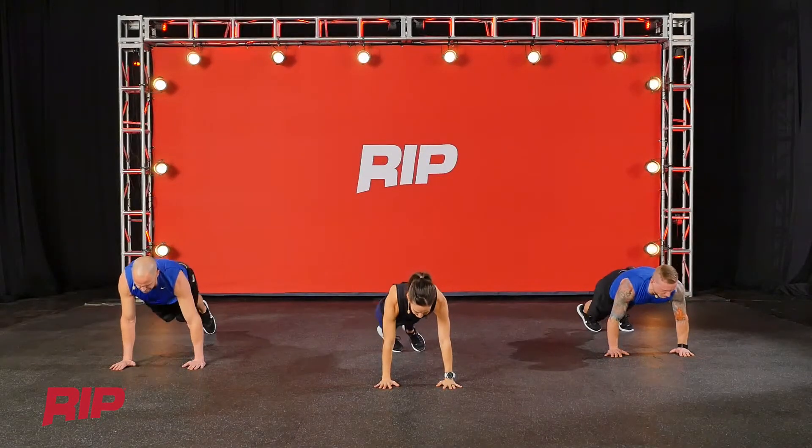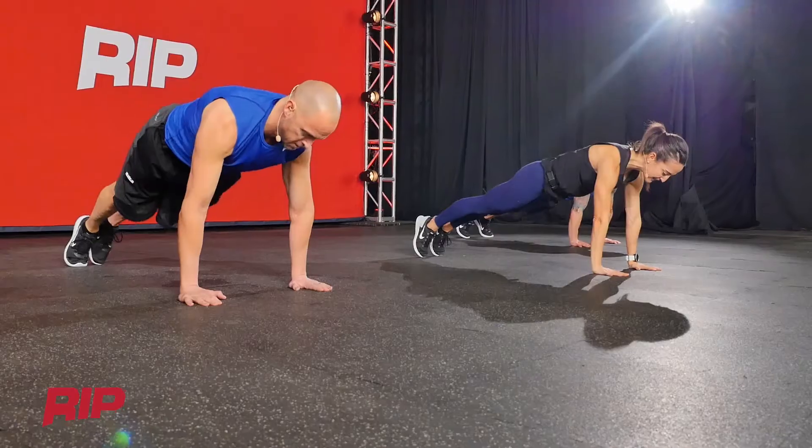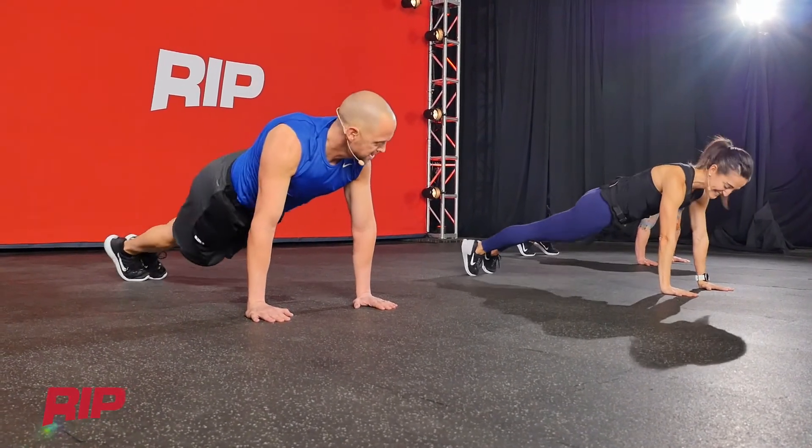So we're up on the tips of the toes, and those feet — they're going to wobble, and you'll have to walk them back in. And your obliques are going to start talking. Oh yeah.